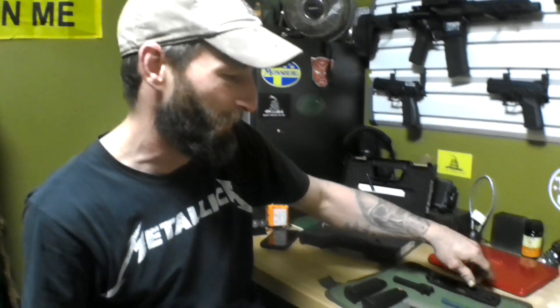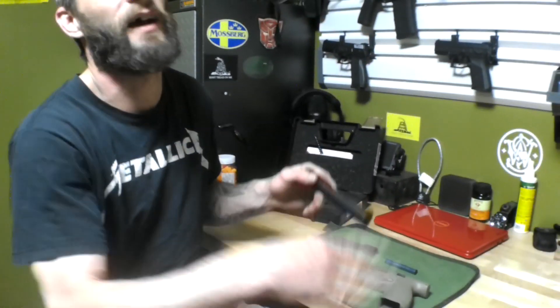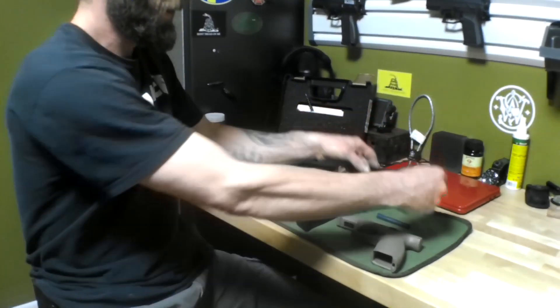Today I'm doing this video on the CZPZ — I'm going with it — the CZP10C. Alright, this is the slide for it.